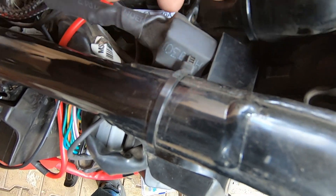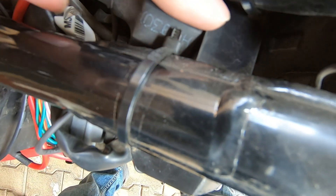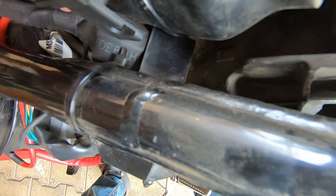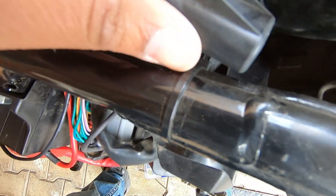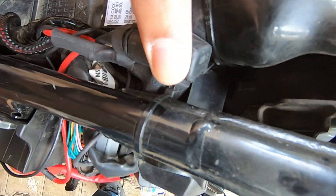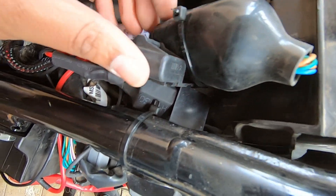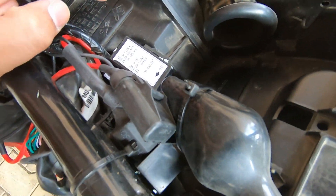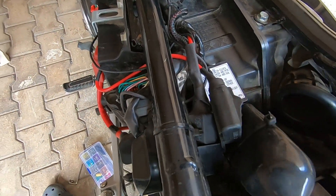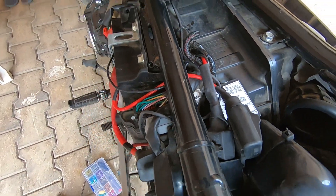This part here is the relay — it came with the Mad Dog wiring harness. All of this helps protect the electrical system of the bike, which is why I went with a proper wiring harness to get my aux lights installed correctly.